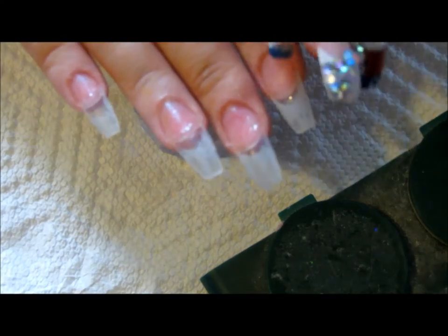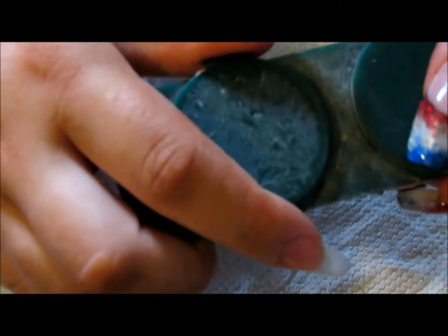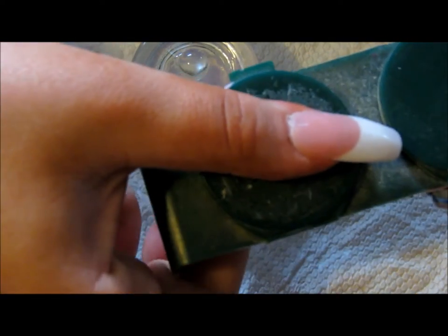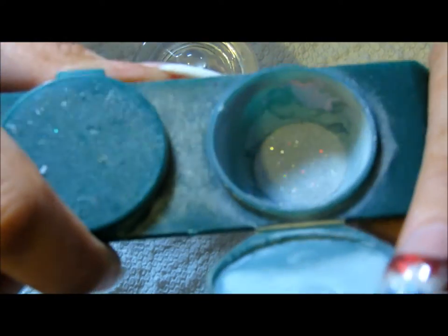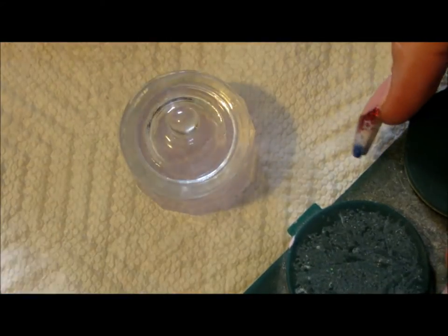I'm back. I've primed all of my nail buds and, while waiting for them to dry, I mixed up a nude peachy color — cover pink — and also a silver holographic fine glitter mix. I have my monomer and my brush ready.